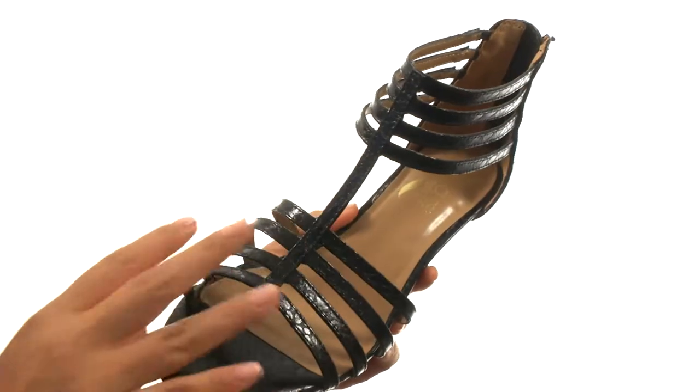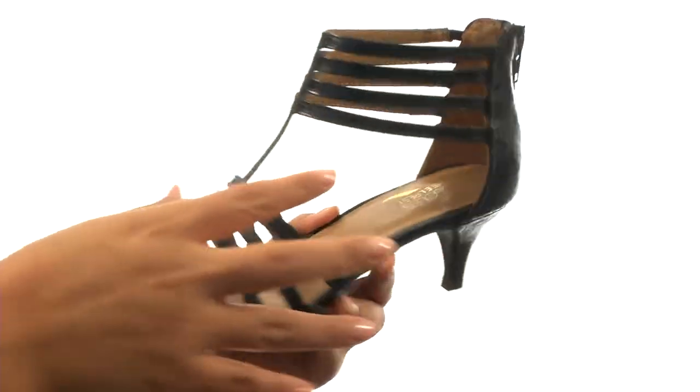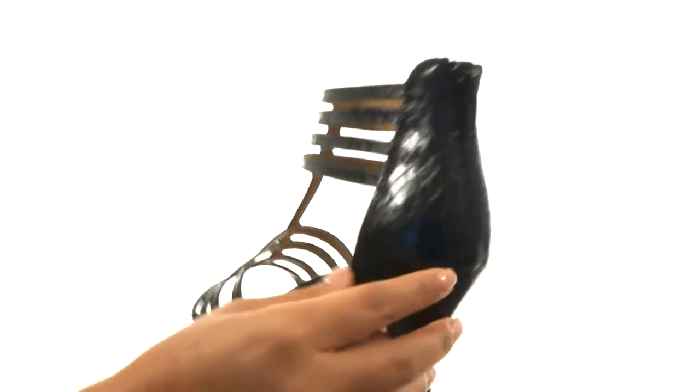Here we have a man-made snake print upper in a strappy silhouette. There's a backslip closure to provide an easy entry.